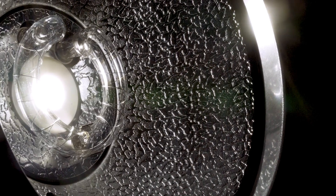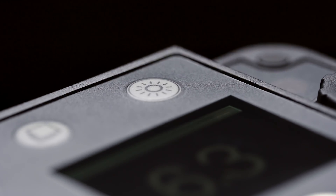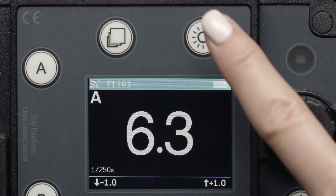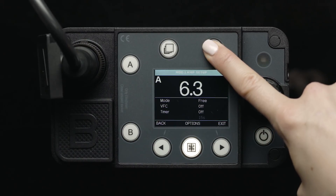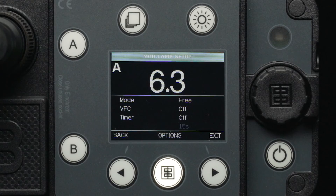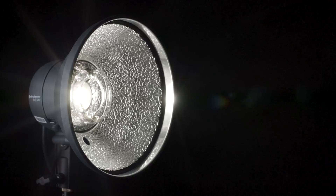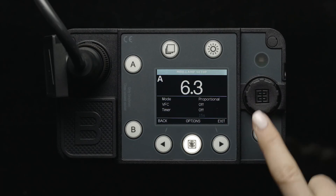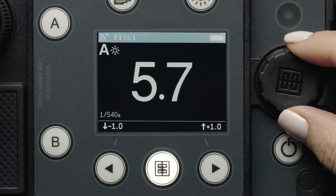Elinchrom ELB500TTL flash heads include a high-powered daylight LED modeling light. Above the LCD screen, you will find the modeling light button. A simple press will turn the modeling light on and off, which will be reflected on the LCD screen. If you press and hold the modeling light button, you will be brought to the modeling light menu. Once in the menu, you will find an option for either free or proportional. The free modeling lamp mode allows you to change the power of the modeling lamp independent of your flash power setting, whereas the proportional mode will allow the modeling lamp to power up and down in conjunction with the power of your flash output.